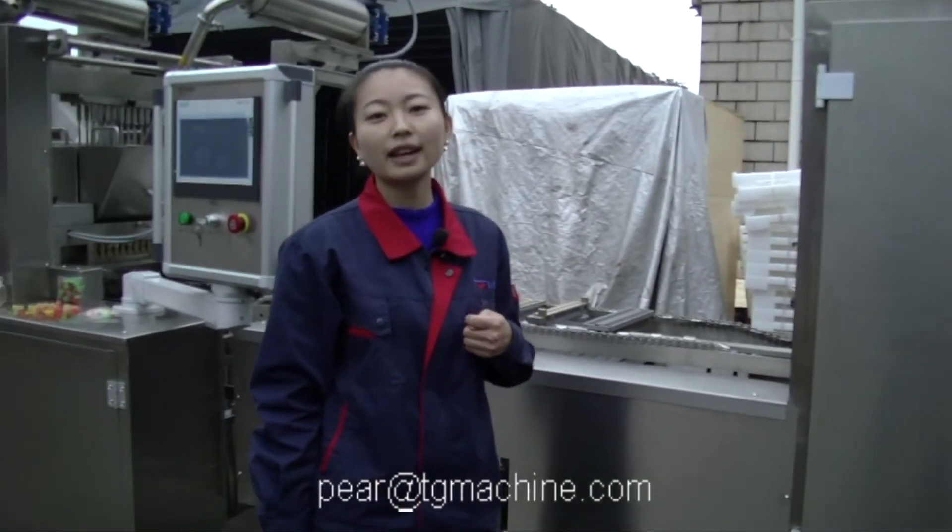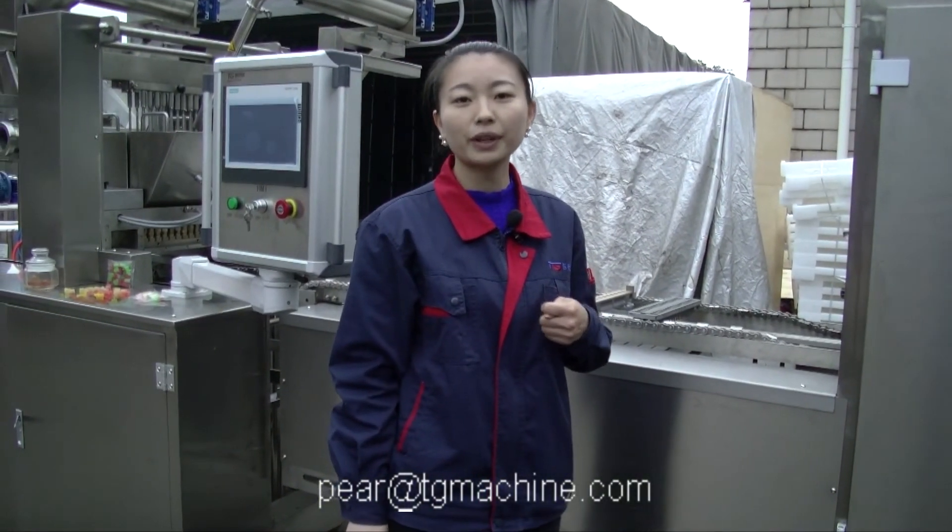Thanks for listening. Welcome to visit our factory. We have more sample machines to show you. Thank you.